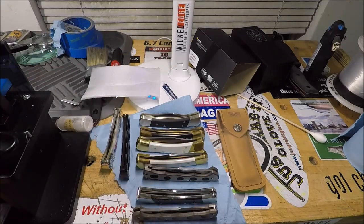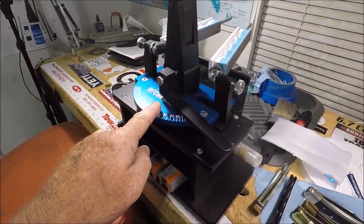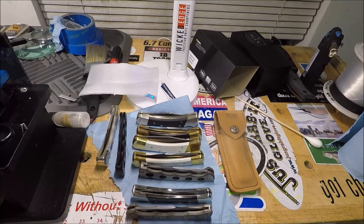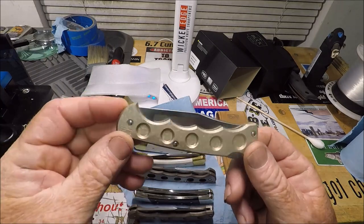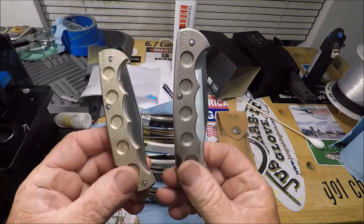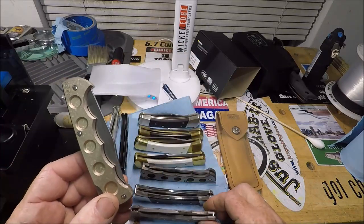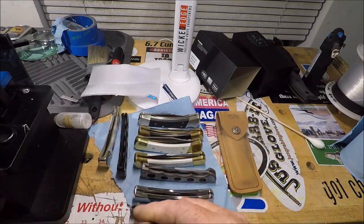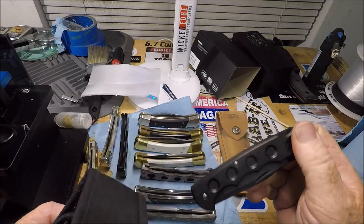I sold some to help pay for the Wicked Edge Gen Three. I got rid of a couple duplicates. I've got another crystalline with a goldish color — see, this is gray and this one has like a goldish crystalline titanium. I wanted to have one of each. I used to have more.